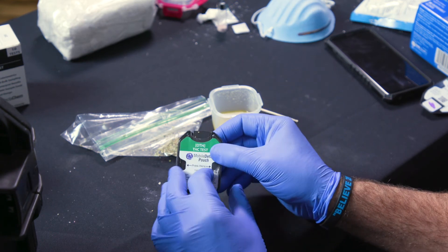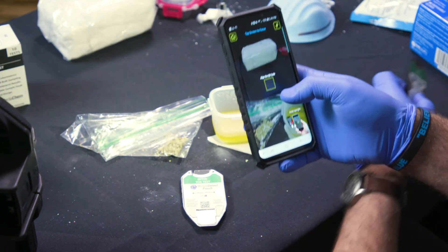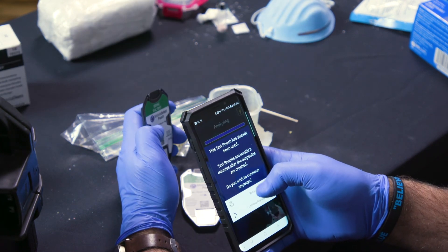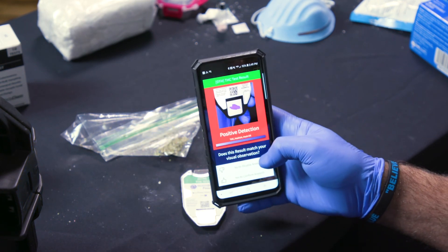So after you've waited a few minutes, or you start seeing that reaction occur, open the app. And you'll get your detection result.